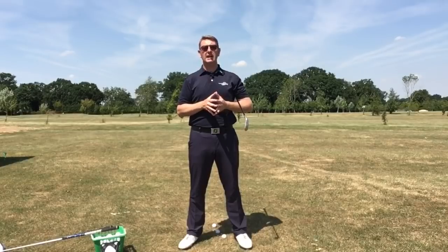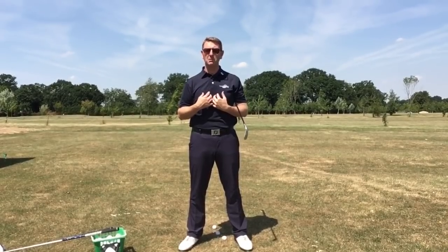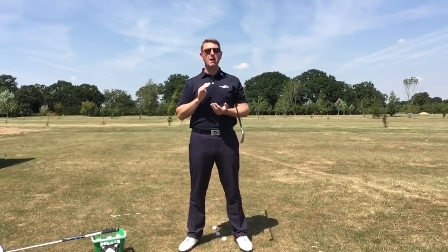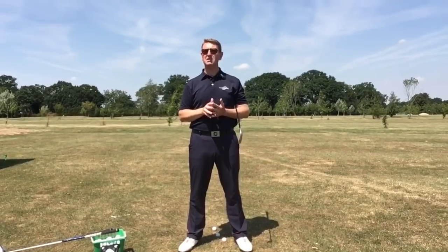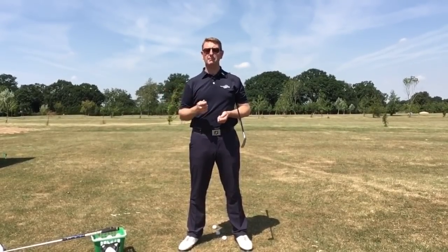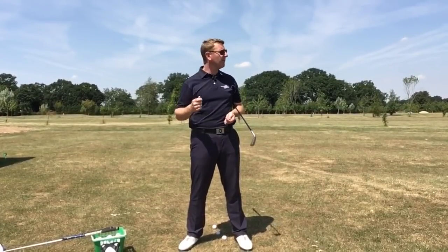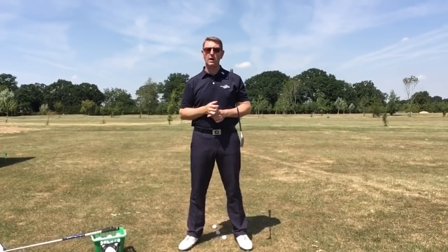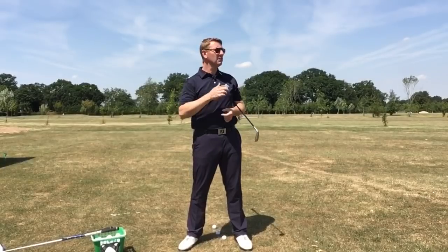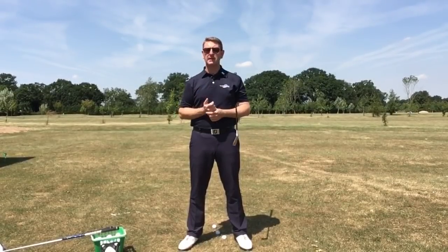A few comments I get is that people quite like the tempo I have in my golf swing. My tempo used to be poor — very poor — very quick in the backswing, very quick in the downswing, a lot of force and effort trying to get that golf ball to go a long way. It didn't really work, if I'm honest.